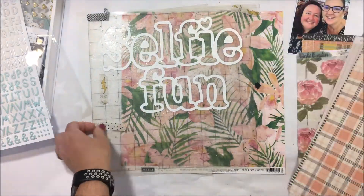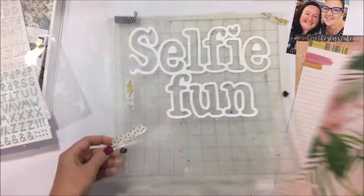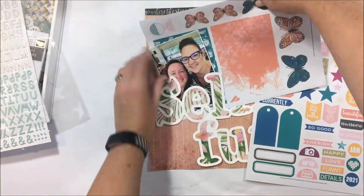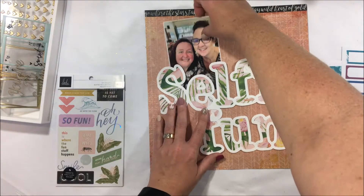I wanted a big title, so you can see that I've cut it basically on an A4 white piece of card and I've pulled all the backing bits off and I'm deciding what I'm going to back it with.